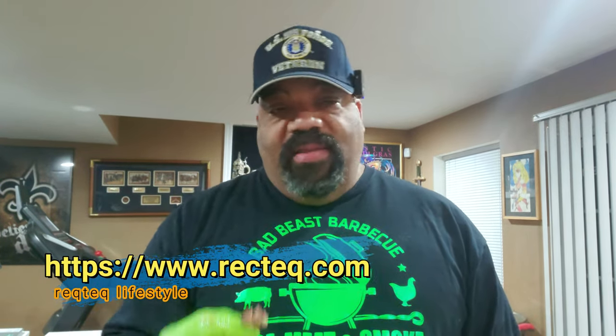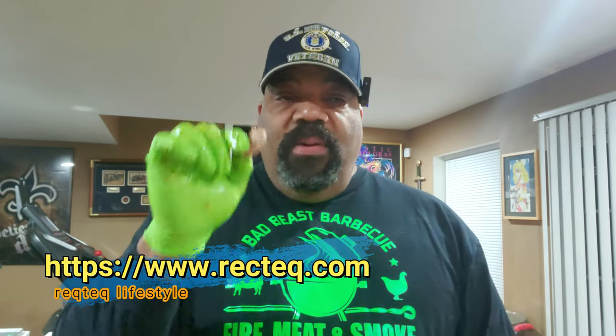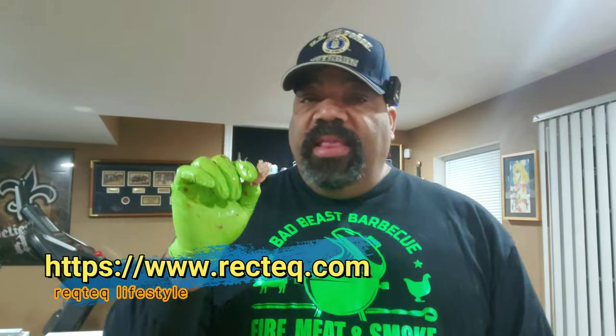Hey, if you guys are interested in a RecTech smoker of any type, check out the guys at RecTech.com — fantastic grills and fantastic customer service. I'll put in the description block everything we used to modify the pellet smoker. I've already seen some people on Facebook asking how I modified it — it was a simple matter of making sure your spit is centered in the barrel or chamber, then drill your hole and set up your motor.